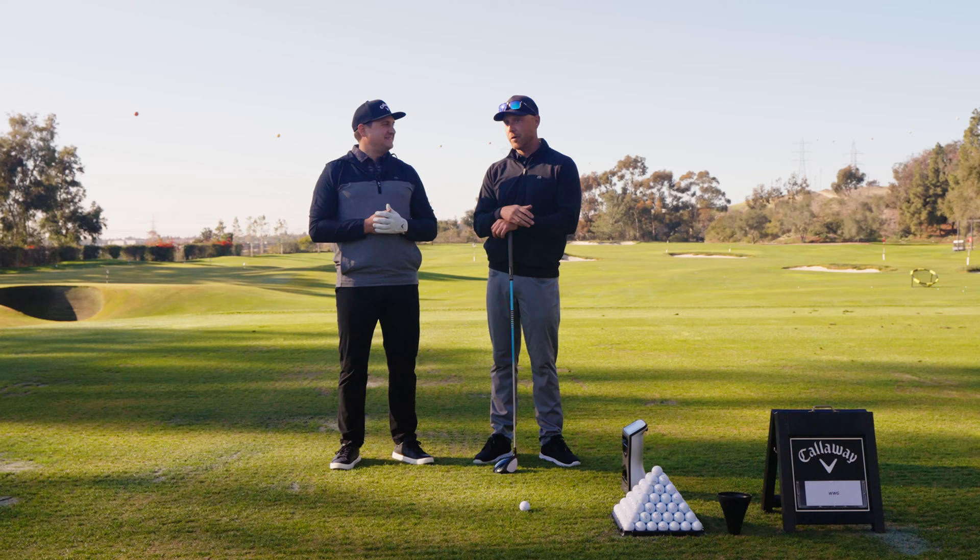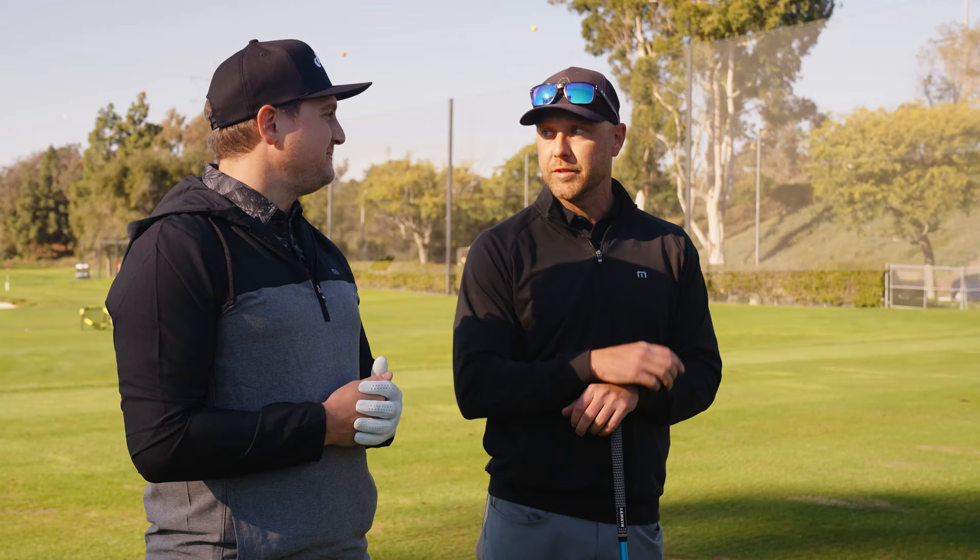Excited to see you hit them. You're one of the first people to come down here and hit the final finished product. We'll watch you hit all the models that we offer, kind of see how they differ, see what your preference is, and see if we can get one dialed in.